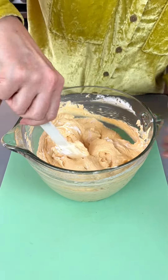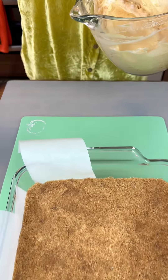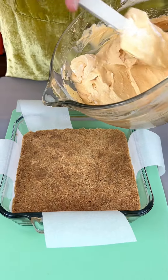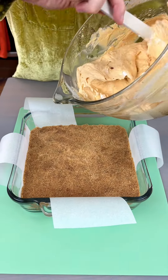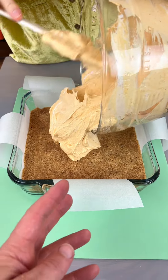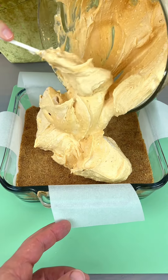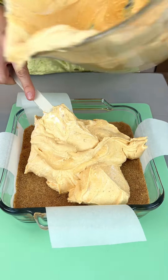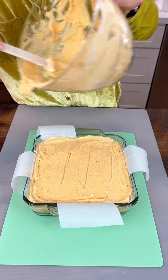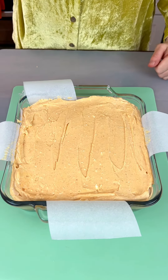Gotta love this homemade no-bake dessert. Even though it is pumpkin flavor, it's not overpowering because the cheesecake is really the star of this and the pumpkin is just enhancing the flavor. I was able to get this scraped pretty clean — there was plenty of space for all of that in our eight by eight. This is going in the freezer for one hour.